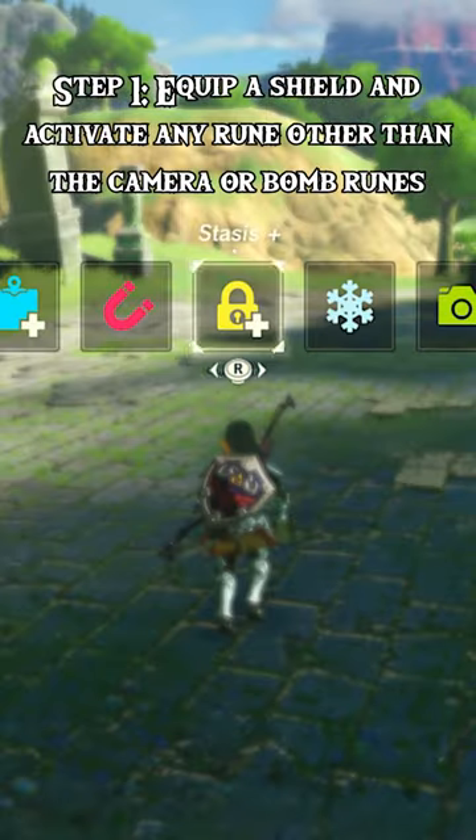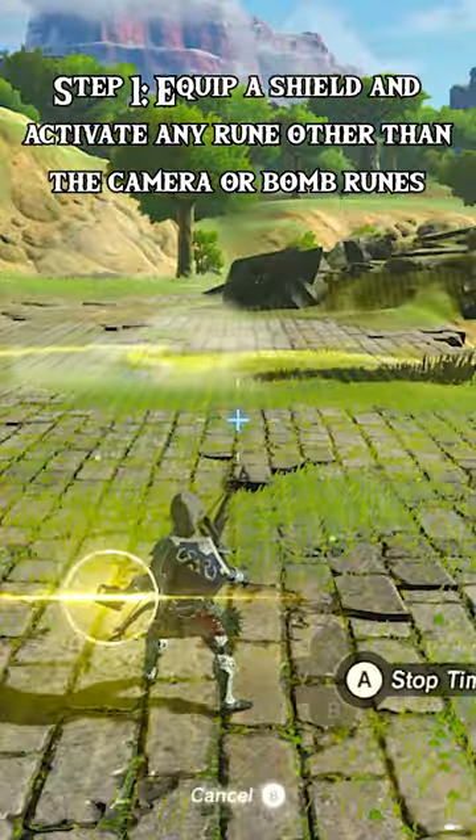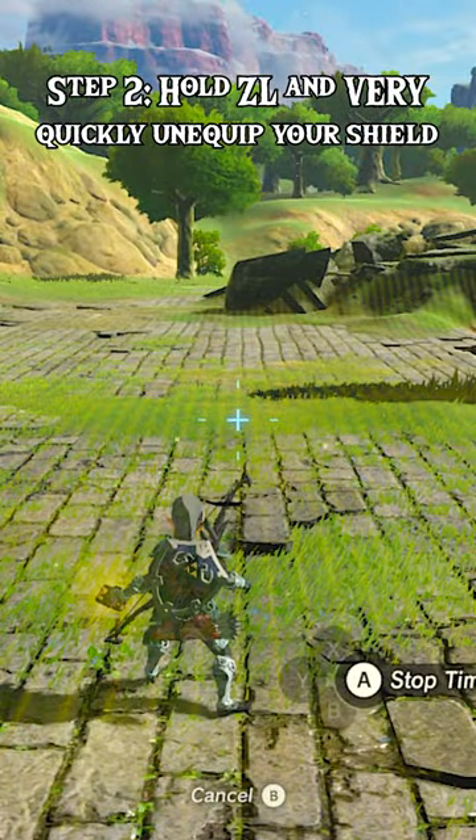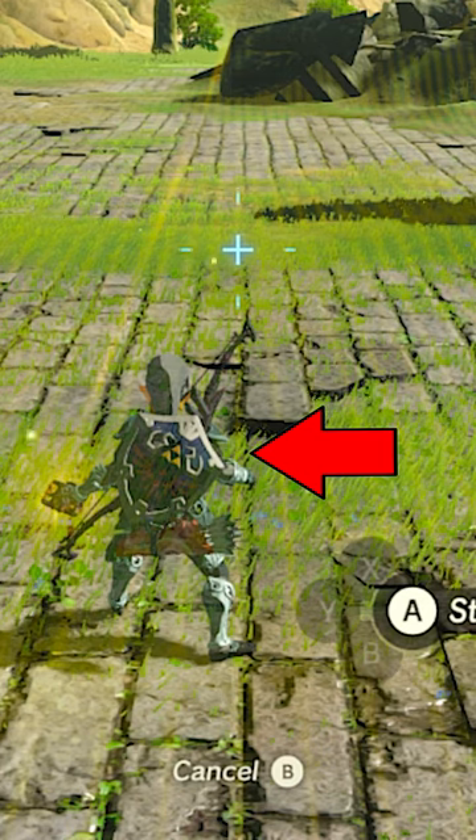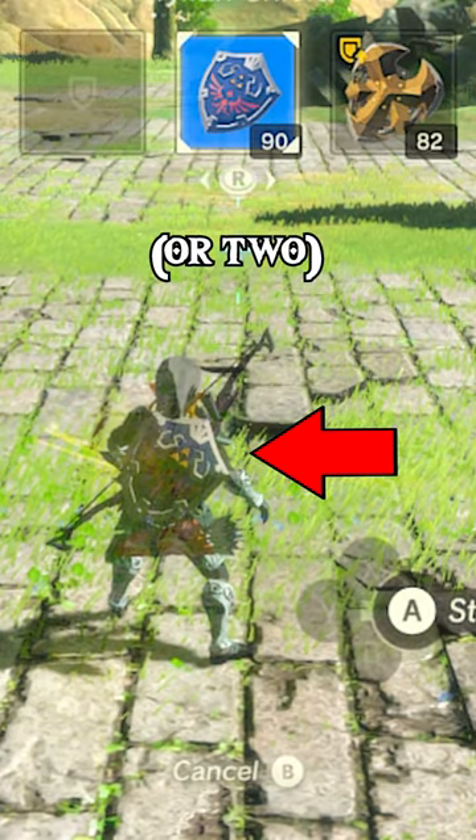Step 1: Equip a shield and activate any rune other than the camera or bomb runes. Step 2: Hold ZL and very quickly unequip your shield. Timing is important here — you need to unequip your shield when you're only about one frame into the lock-on animation.